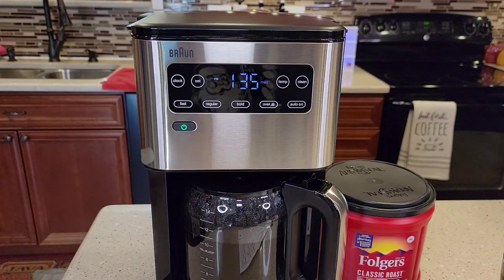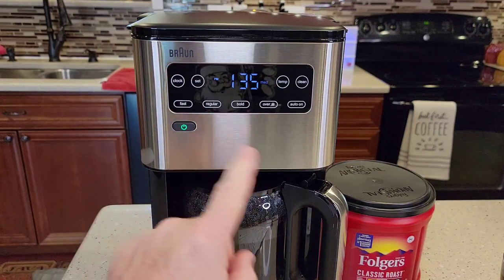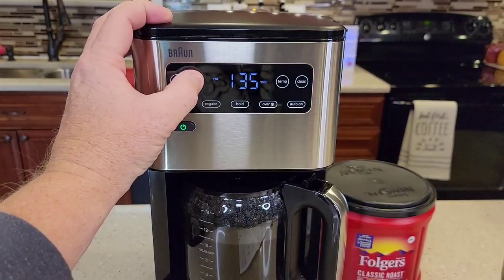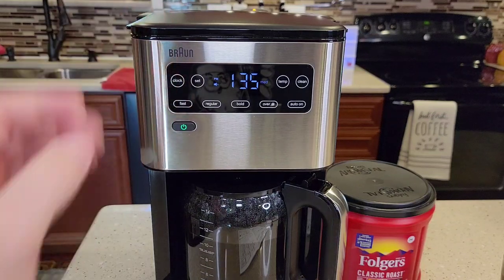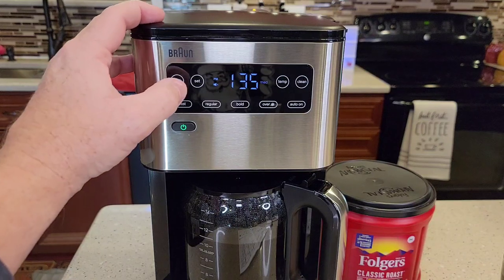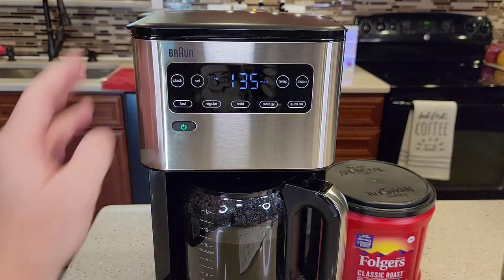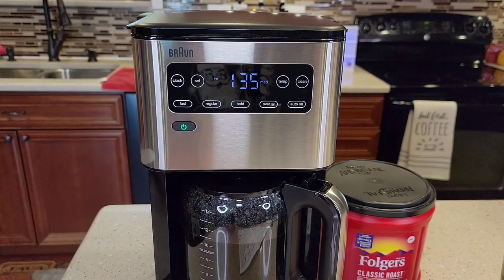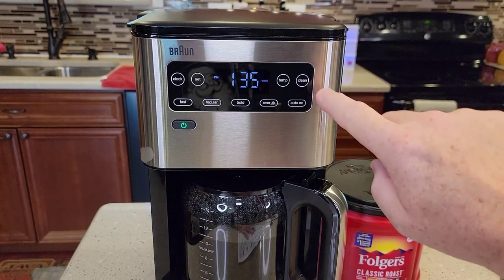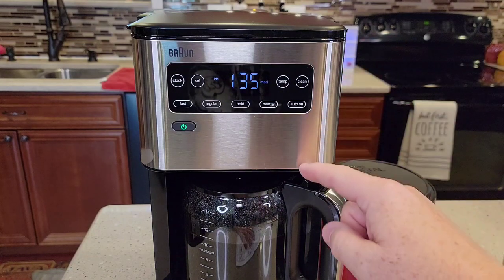To turn the beeps off: turn the coffee maker on but don't start a brew — you can't do this during a brew. Hold the set button and you'll see a little speaker with an X appear, which means the beeps are off. Hold the set button again for about four or five seconds and that means the beeps are on. If you see the clean light come on, that means it's time to descale — I'll do a separate video on how to descale with the coffee maker's descaling mode.